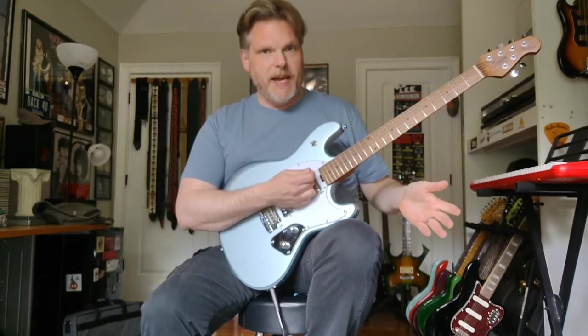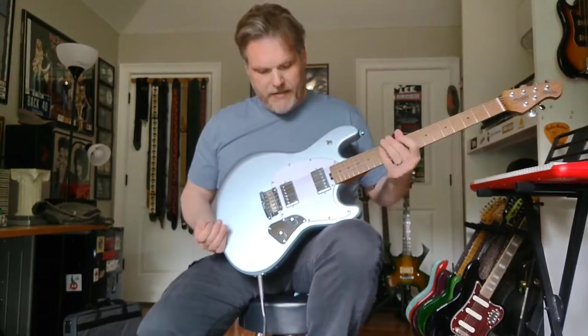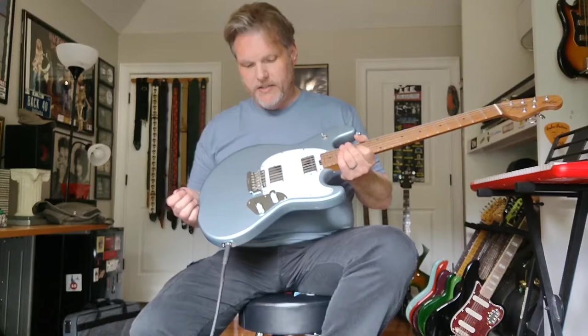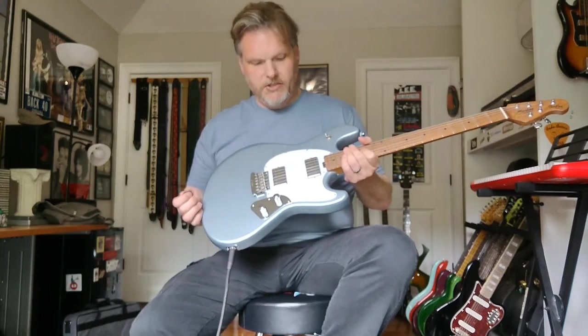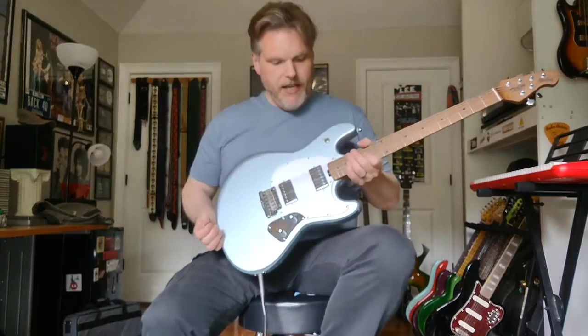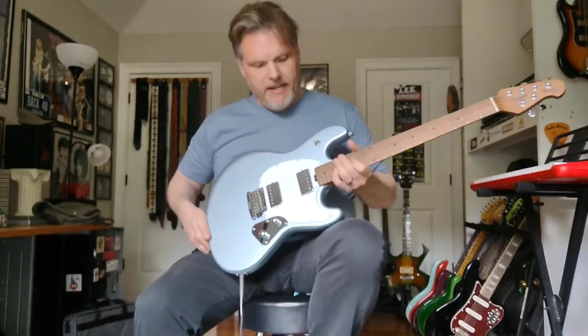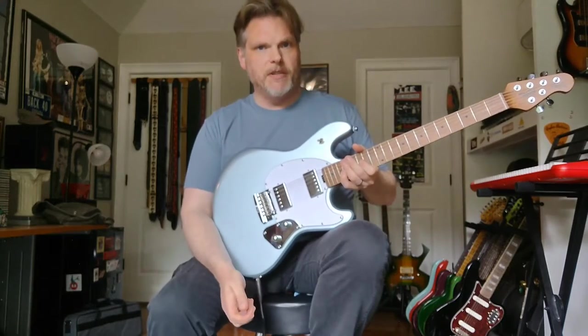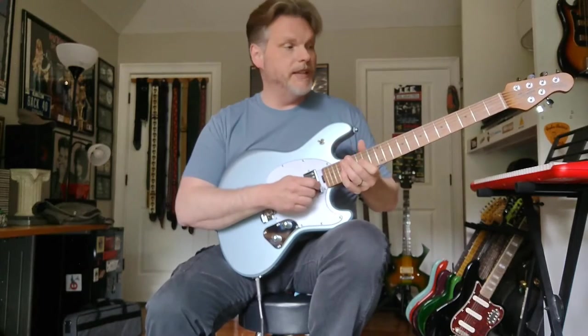These don't come with any kind of a gig bag at this price and certainly not a case, but they do fit pretty much any generic Strat or Tele case. One thing I would mention: it is a bit weighty. This one came in at eight pounds, eight ounces, which is a bit more than I would normally care to have, although it hasn't held me back from enjoying it.